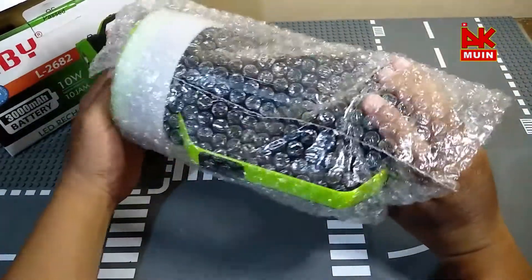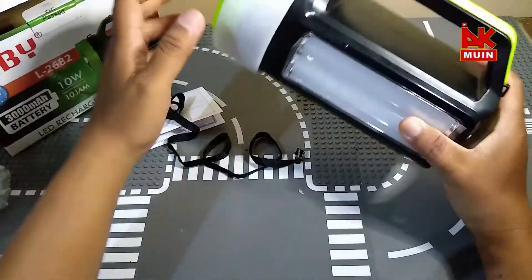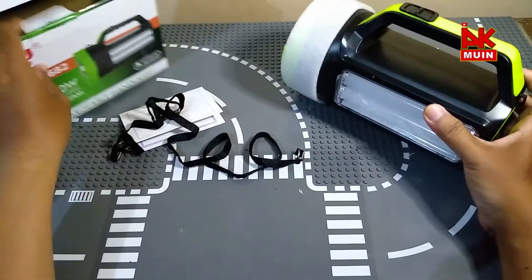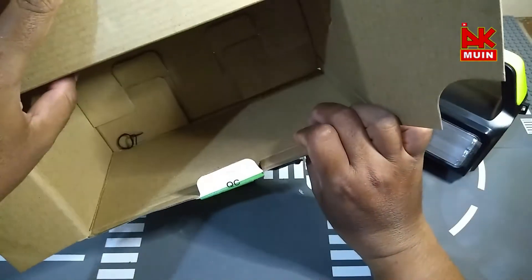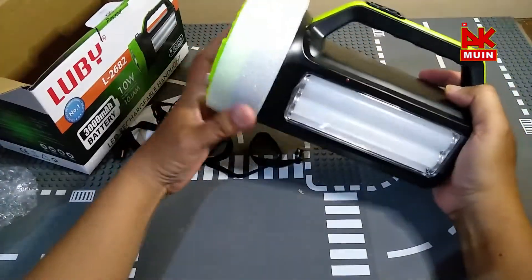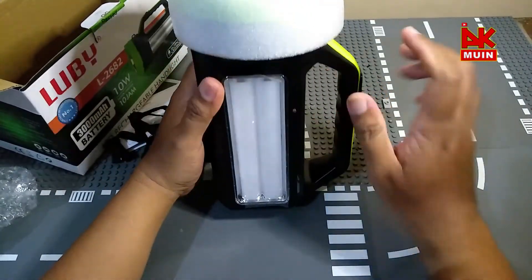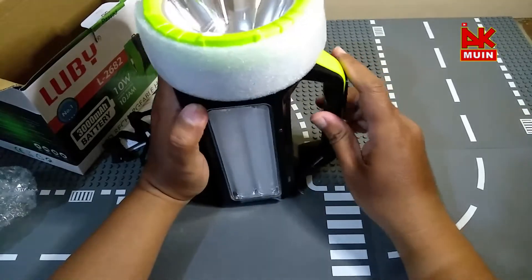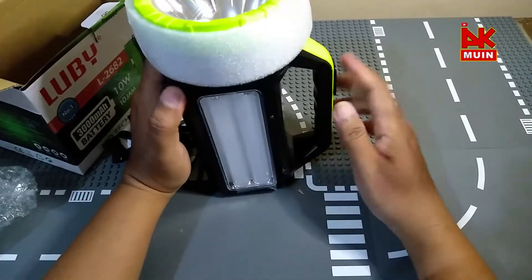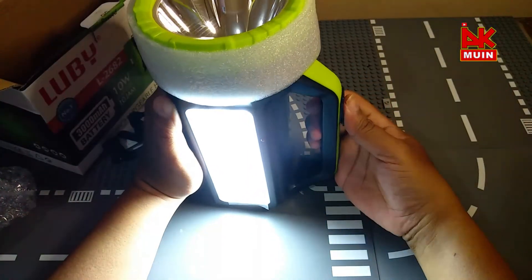Di sini ada kelemahan di charging kalau biasanya. Tapi kita lihat, apakah dia chargingnya ada? Di sini tidak ada charging terpisah. Ini maksud dari lampu meja ya, berdiri begini, anda nyalakan seperti ini.